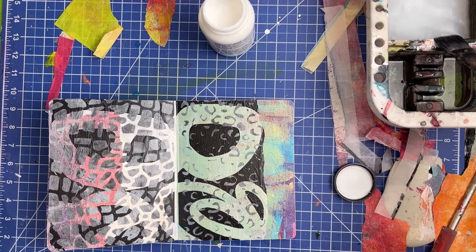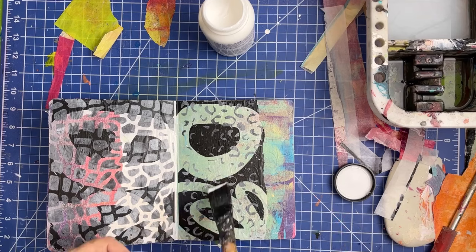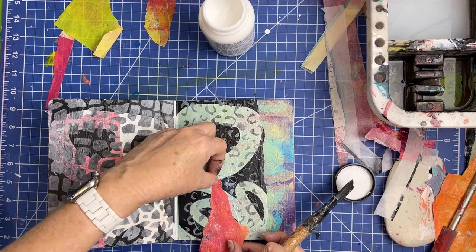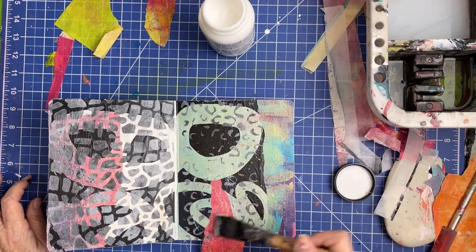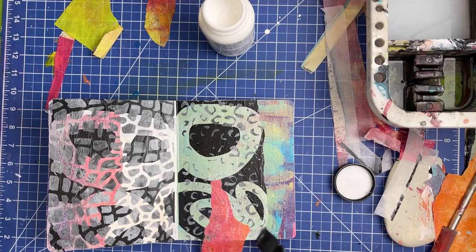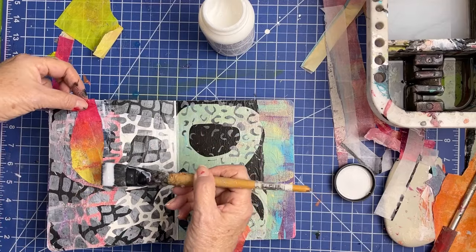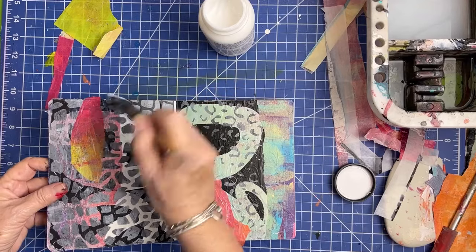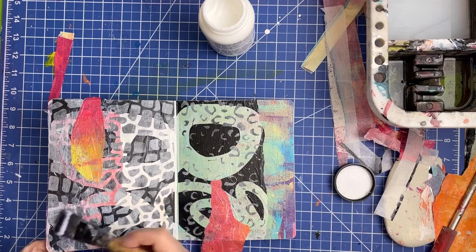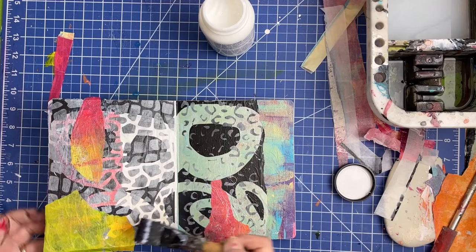Now that my background is dry and I've trimmed off the edges, I'm going to glue the pieces that go on top. Hopefully I remembered where they're all supposed to go — and that was not where that was supposed to go, but it still looks good. Sometimes I take a photograph when I lay everything down before it's glued, so I can remember exactly where I planned to put everything. I didn't do that this time — trust me, you should do it. I'm leaving this hanging off the edge so I can trim it up.